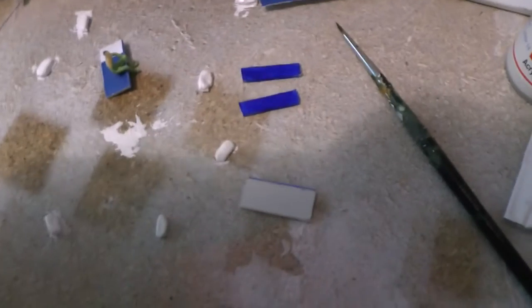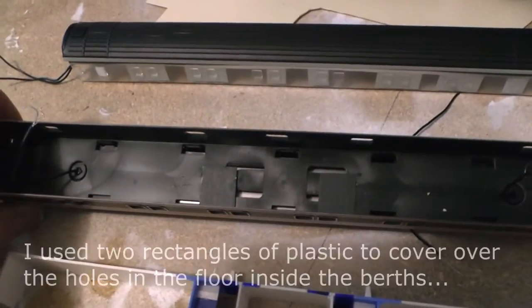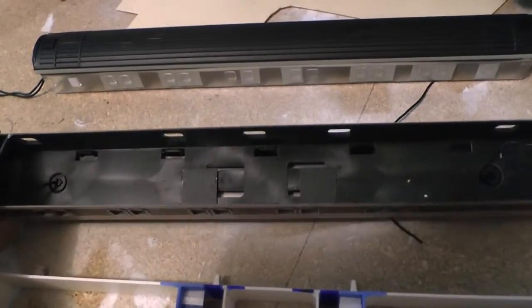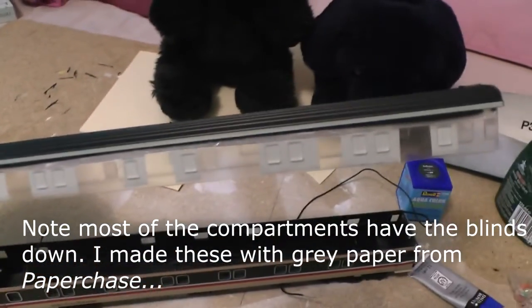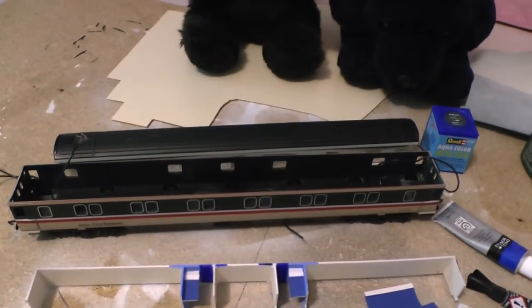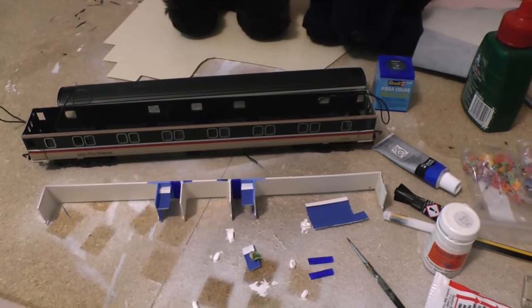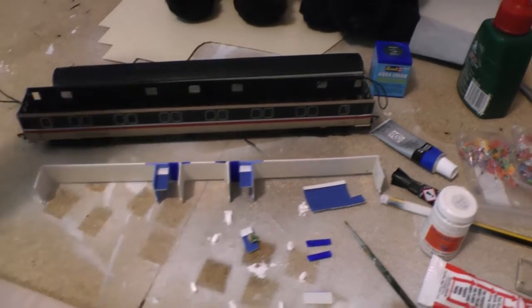There's also going to be a short person in one of the beds. Inside the coach I've put in a couple of little rectangles of plastic to represent the floor of the two compartments I'm doing. I'm only doing two compartments — the rest of the compartments are going to have the blinds down because I can't be bothered to do whole coaches, and mostly they run with the blinds down anyway because people are asleep. That's the interior done.